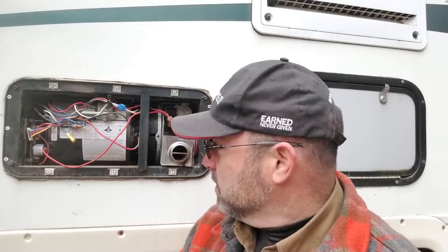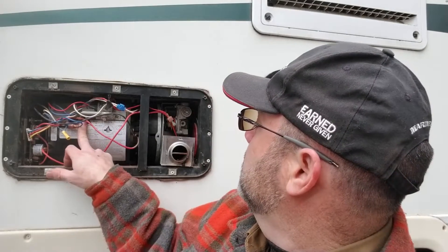Hey campers, this is Darren with MyRVWorks. Today we're in Port Angeles, Washington working on a furnace. We've got an Atwood 8531 here. What the customer states is that this furnace is intermittent, and I've confirmed this on the inside. We'll turn the furnace on and sometimes it works, sometimes it doesn't, and sometimes it'll work and then blow itself out. So let's see if we can figure out what's going on.